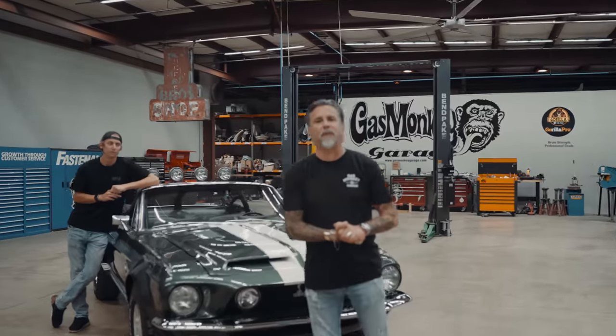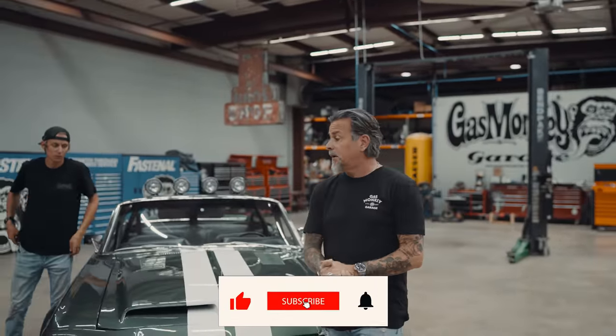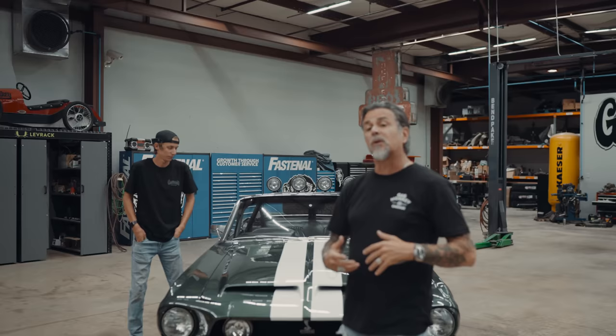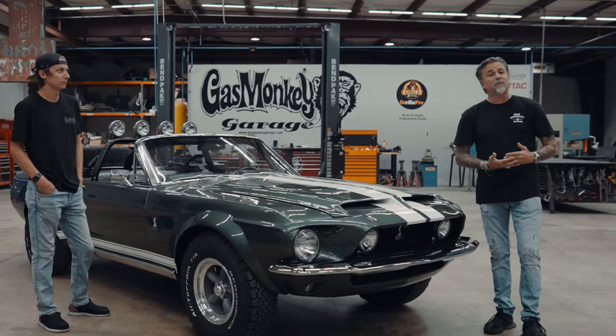What's up everybody, it's Richard here at the world famous Gas Monkey Garage, and I've got my main guy Chase. We're going to go over this car thoroughly with you from top to bottom — how it works, why we made it, et cetera. So hang on, here we go.